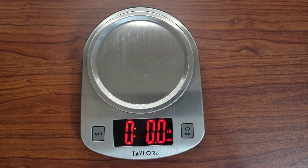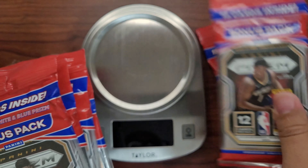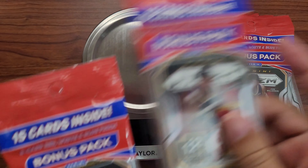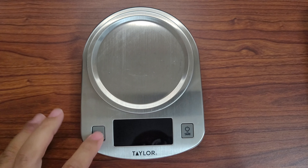All right, sorry about that. Let's keep this moving. I got some packs here — I don't even know how I got all these packs. One, two, three, four, five, six. Okay, that doesn't matter. Let's see if this thing works.